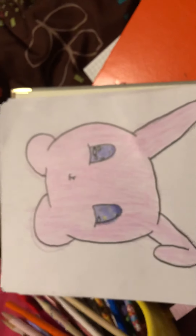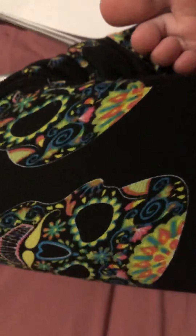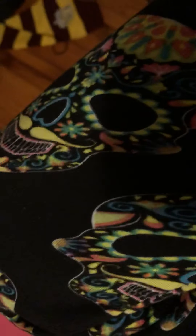And here is Gummy Bunny! And here I drew Luma from Super Mario Galaxy or something. And then I drew another one of my friends as an anime girl. And then I made this dude with a cat. And here is Peppermint Butler from Adventure Time.